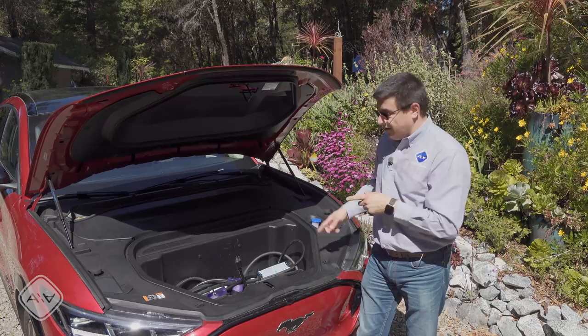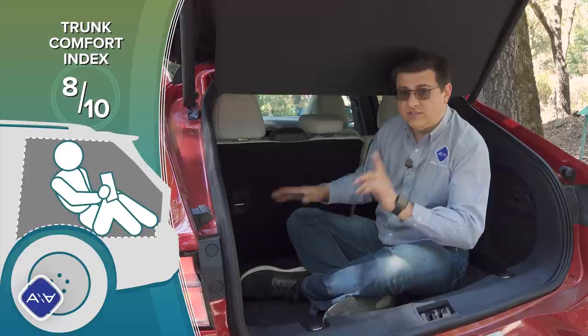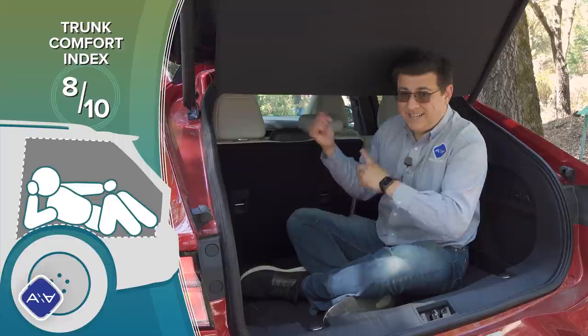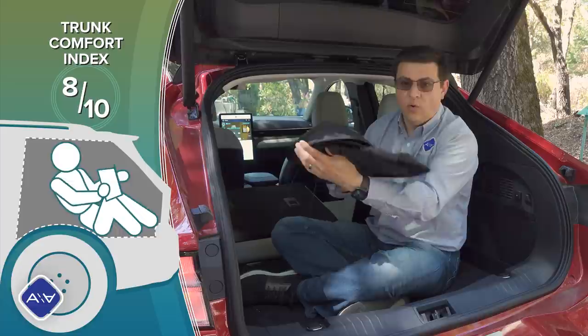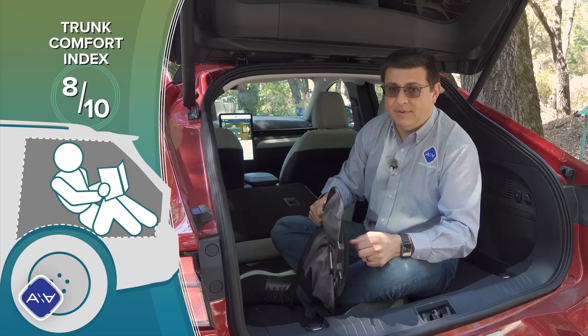I'm going to give the cargo area eight out of ten on my trunk comfort index — it's actually more practical than I initially thought. The cargo load floor has two different heights so you can hide items underneath, and there's an area to keep your charge connector and tire inflator kit. We have 60/40 folding rear seat backs that are very easy to deal with. The cargo cover is a hoop-style shade that rolls up compactly but doesn't block as much road noise from the cargo area entering the cabin.